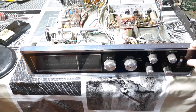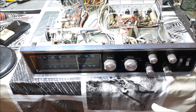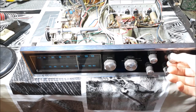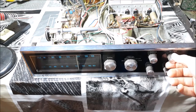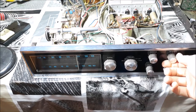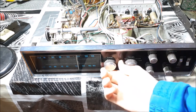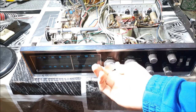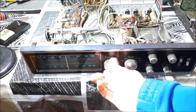So I'll show you now when I turn it on. I've changed the dial bulbs with LEDs — that's why it's blue now instead of the incandescent bulbs. It was a horrible greenish tint that I didn't like at all, so I went with LEDs. AM still works fine — very sensitive and works really well.